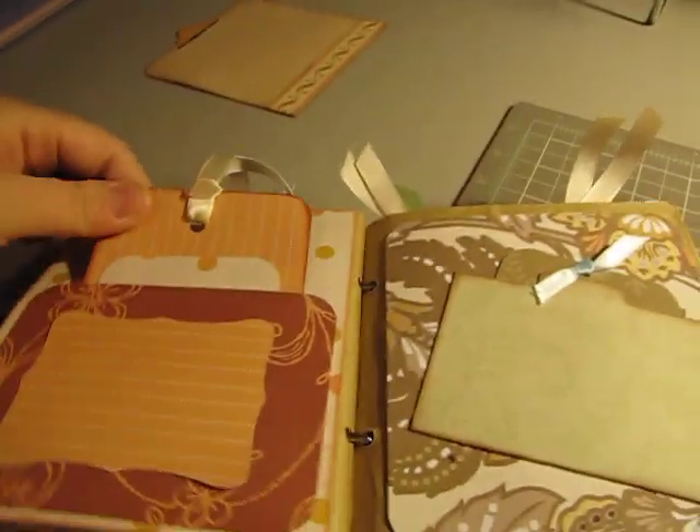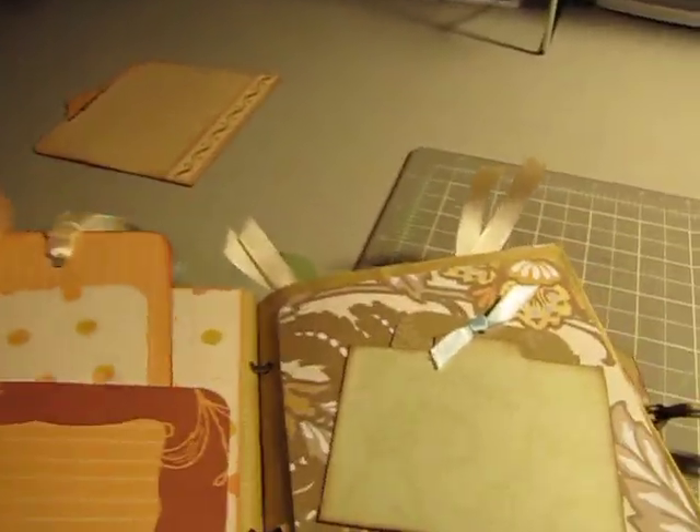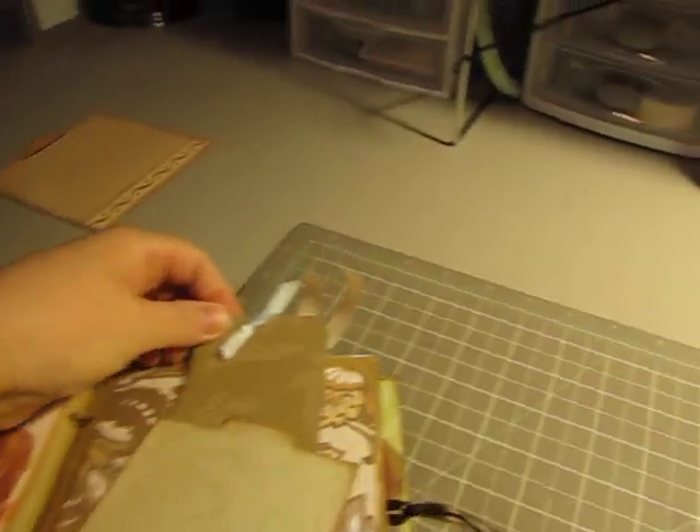I have all these alphabet stickers. I hardly ever use them — it's such a pain. So I have to force myself to stop buying them, because what am I going to do with them all, you know?